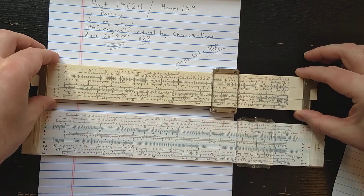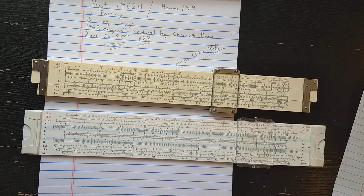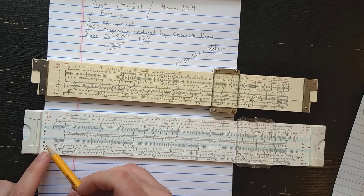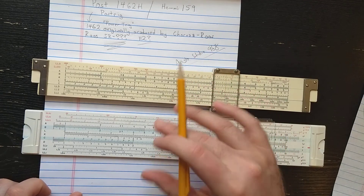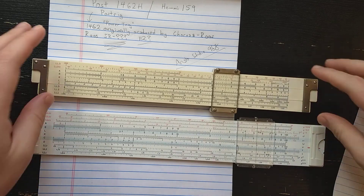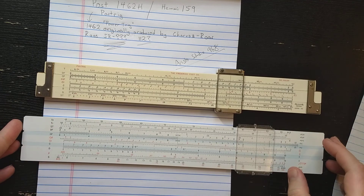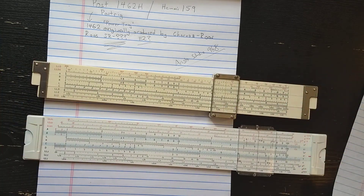On the other side, in terms of scale set, the difference is that the Aristo Studio moves to the more modern symmetric log-log layout, but otherwise the scales are exactly the same. Interestingly, this is a copy of a later Aristo Studio - a Japanese copy. The very early Aristo Studio has no D scale, which means it has exactly the same scales as the 1462, with the exception that they go to the symmetric log-log scales. So basically, how do you turn a 1462 into a Studio 968? You add a P scale on this side, you add the scale extensions in European style, and on the other side you simply change to a symmetric log-log layout.